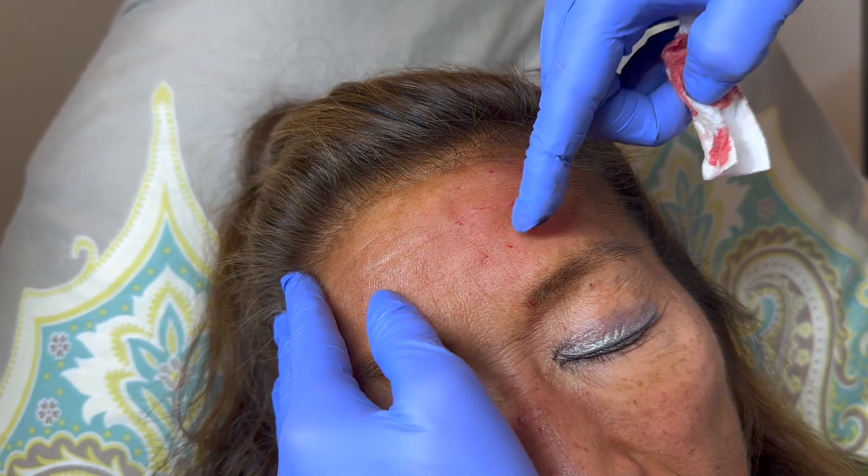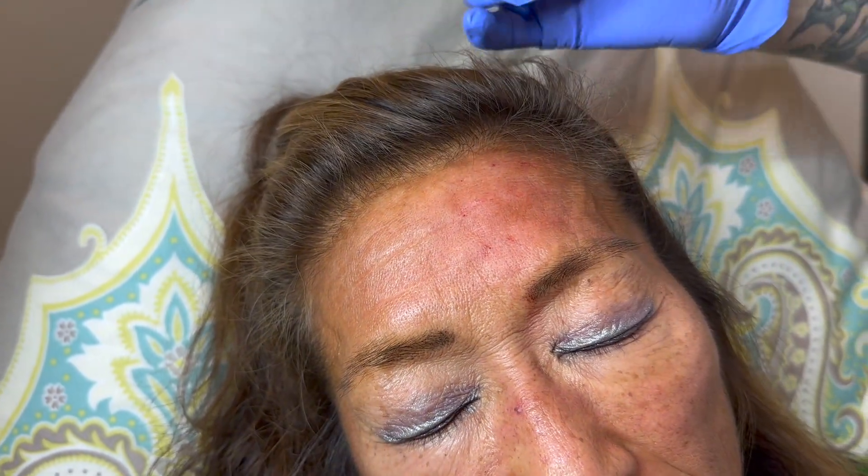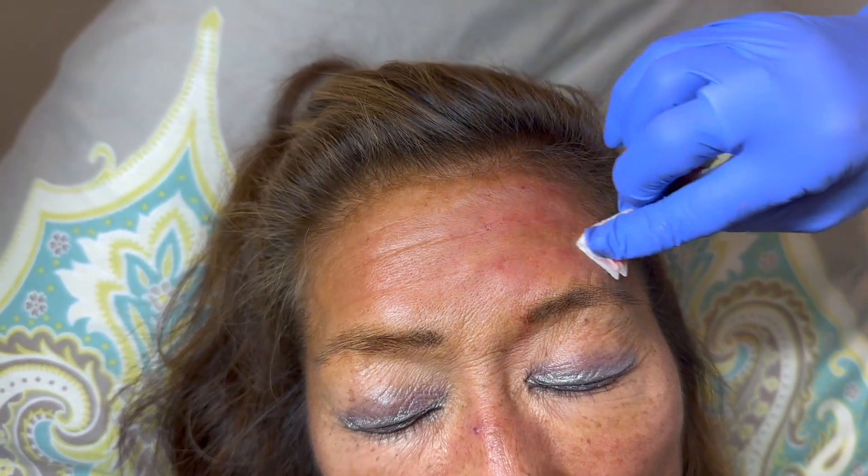Look at that line — much softer. Almost half the forehead done. And if you take a look in general, you might be able to see this line better, this line better, this line better when you compare them to this side.